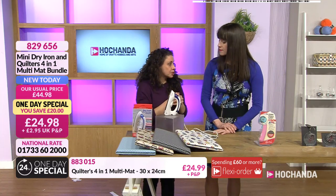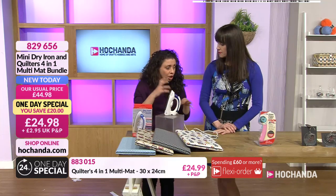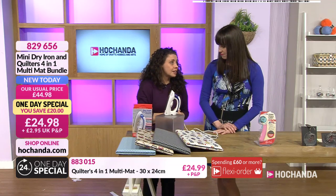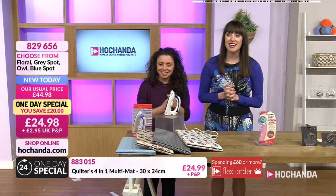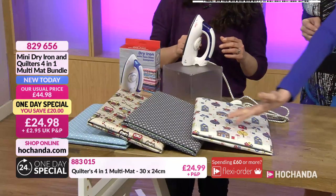We're going to use it for lots of different things throughout the next four hours, including heat fix vinyl. So — £24.98, saving £20. You choose which mat you would like. Item number 829656.